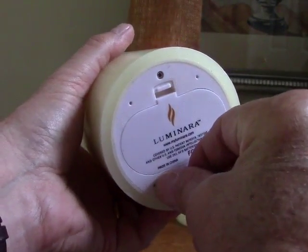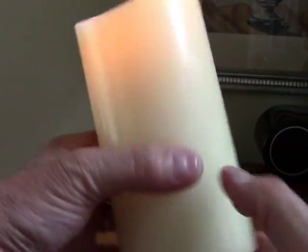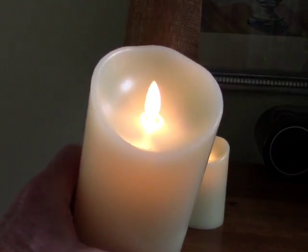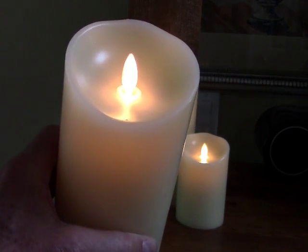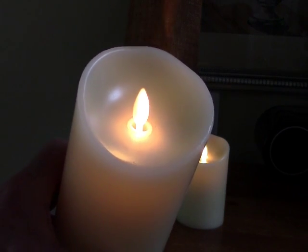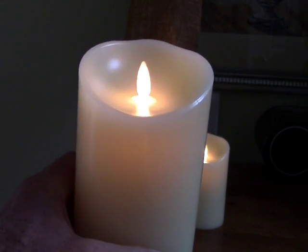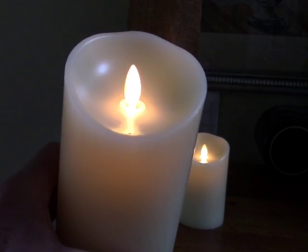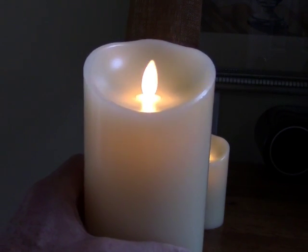The interesting thing about the timer position is that when you turn it on to the timer, it will light for five hours, go off automatically, and then 19 hours later will go on again automatically. So if you set your candles on a table, it'll go on at the same time every day during your dinner hour and go off after five hours of operation.